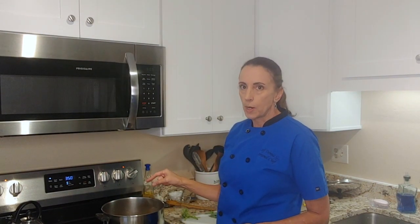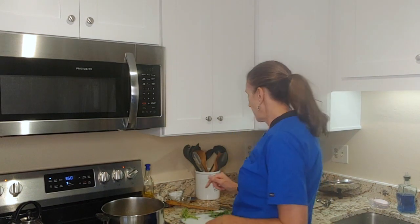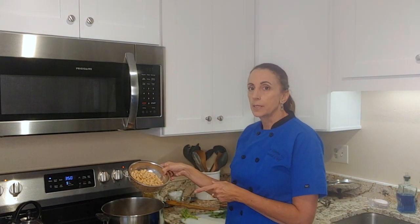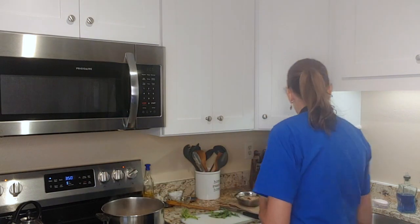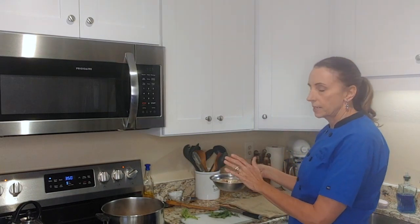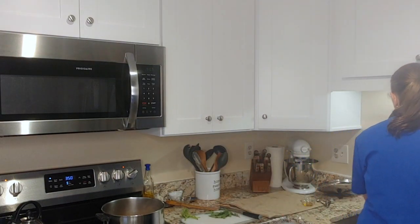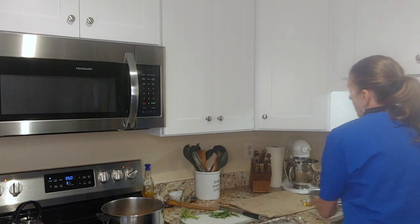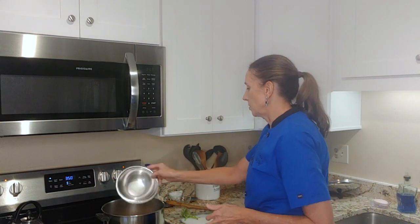The soup is just about up to a simmer and that's what I want. I'm going to add white beans — these are cannellini beans and I rinsed them. Earlier we cut up the potatoes; I have them sitting in water because I didn't want them to turn brown. So I'm going to drain those and then add them to the pot also.